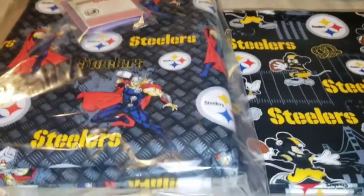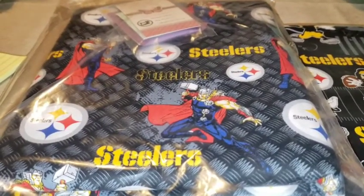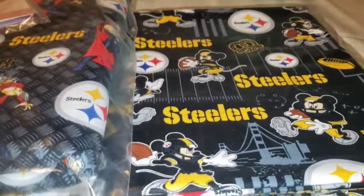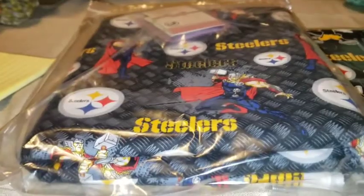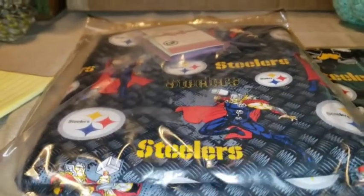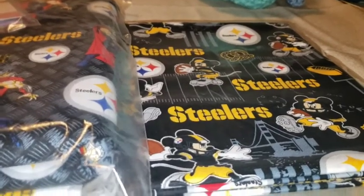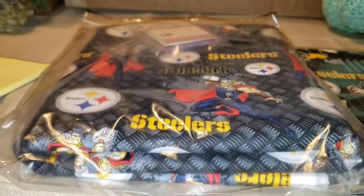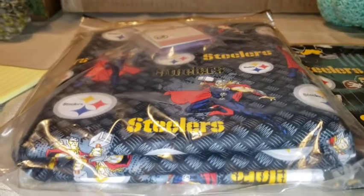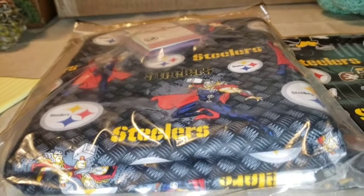We did manage to get some NFL in. We had an order for the Steelers fabric in Thor and Mickey. We have four individual packs of the Mickey — actually five individual packs of the Mickey. And this Steelers is a four-yard cut that I'll break down however you need — two yards, three yards, one yard, whatever. It was an order that never got taken care of, so it is a solid four yards.